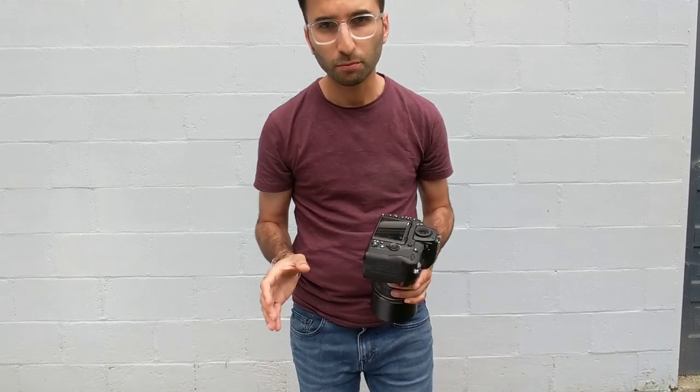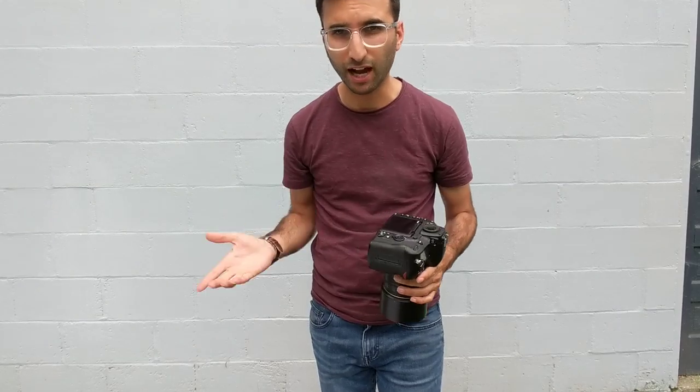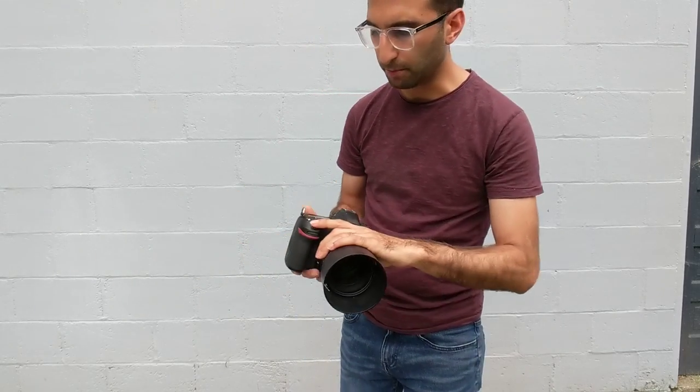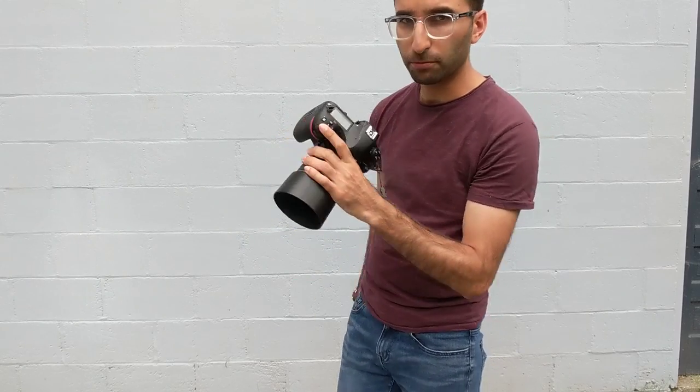Take note that this doesn't work for people who use back button focus. For you people doing that — I don't really understand it. Maybe in the comments you guys could explain why you'd use that over just having the shutter button take care of focus. I'm the kind of guy who shoots in aperture priority instead of manual — the less steps the better for me — so it wouldn't work for those people.